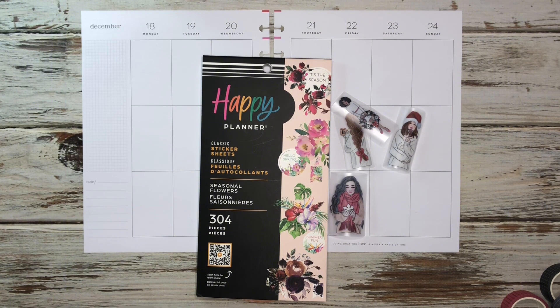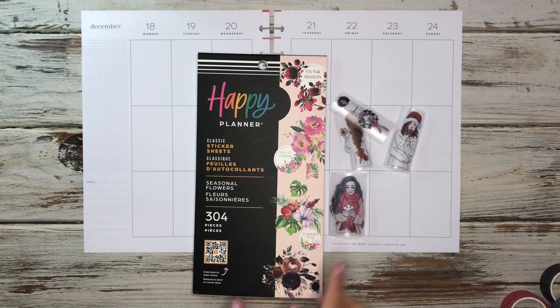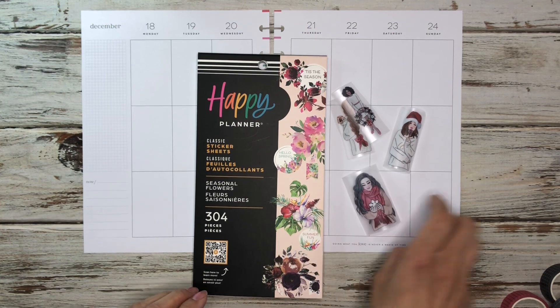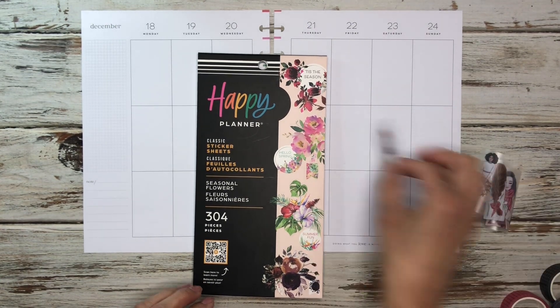Today I'm going to be doing a plan with me in my catch-all planner for the week of the 18th through the 24th. I'm going to be using the seasonal flowers sticker book along with some washi dolls that I cut up. So I may put some of these in here — I don't know which ones yet, but we'll figure that out.